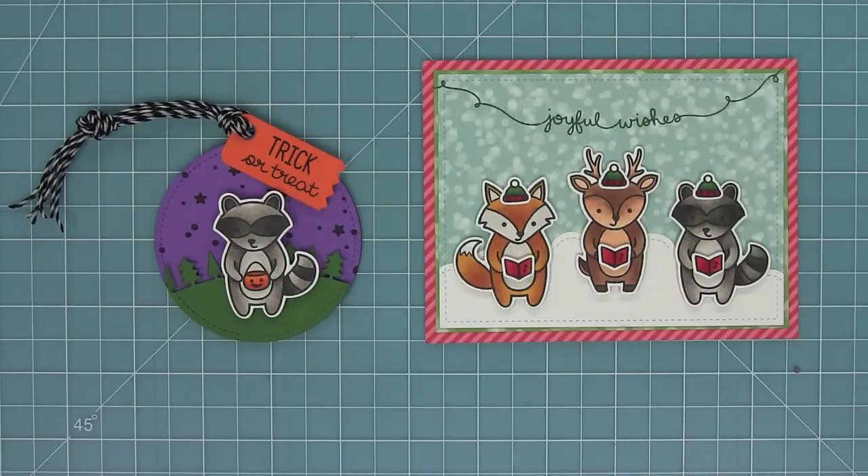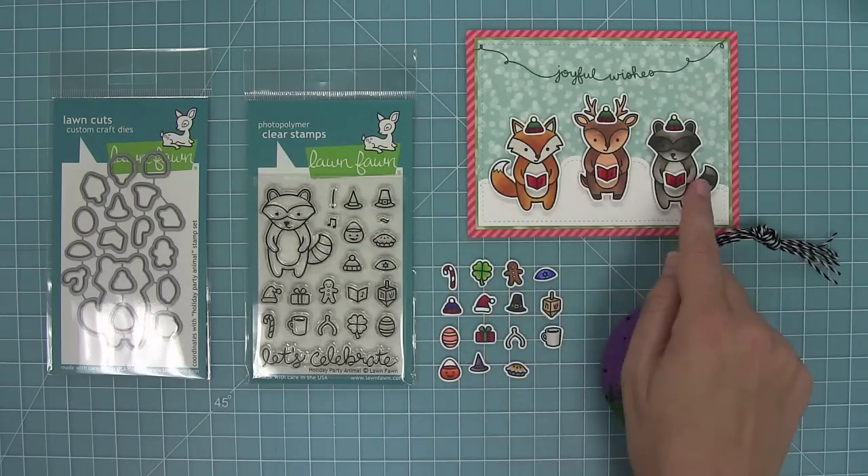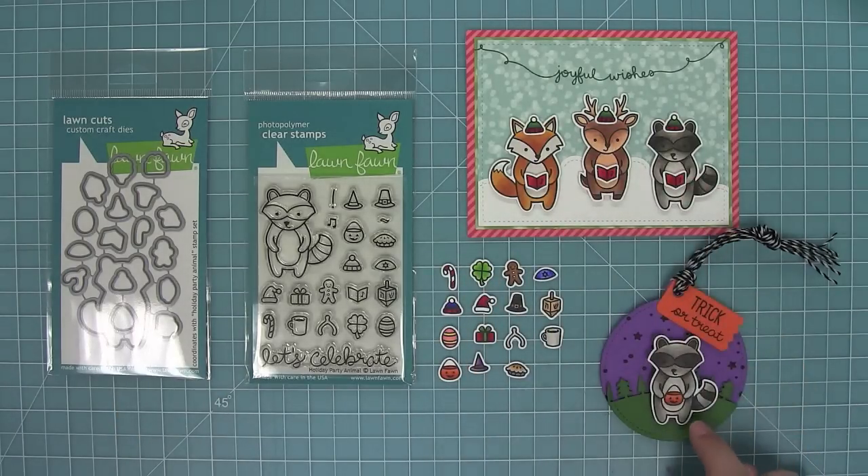Here is a look at the two projects I created today. There are so many possibilities with this Holiday Party Animal set because of all the cute little icons included in it. This is Holiday Party Animal and its coordinating dies — you can see all the great icons you can add to any of the party animals from the original Party Animal set, even our new Bah Humbug set, and of course the Holiday Party Animal raccoon too. I can't wait to see what kind of cool cards you come up with using this set. Thank you so much for watching and I hope you have an absolutely amazing day, bye!